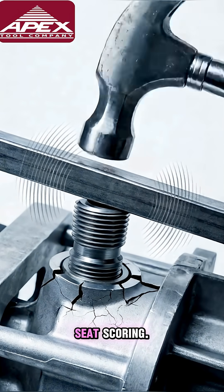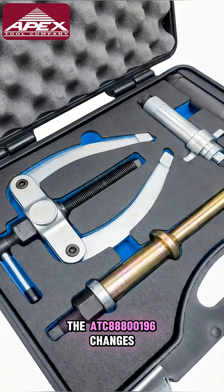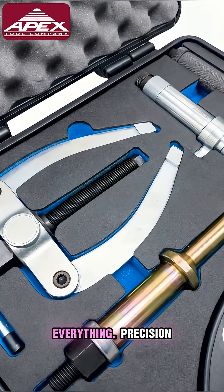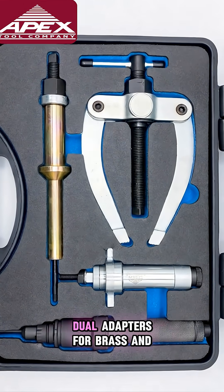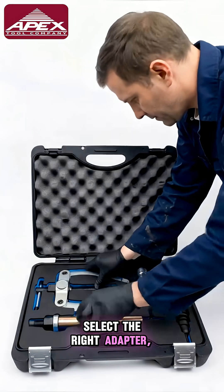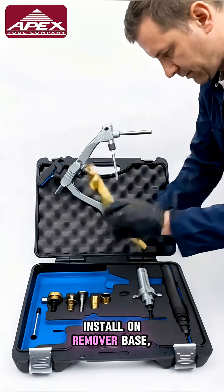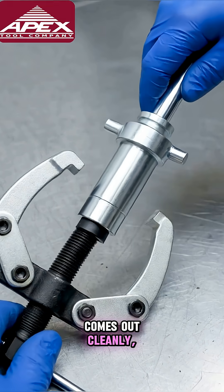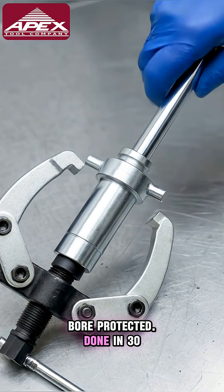Seat scoring — the ATC Total 0196 changes everything. Precision extraction geometry, dual adapters for brass and stainless cups. Select the right adapter, install on the remover base, apply steady pressure, and the cup comes out cleanly — bore protected. Done in 30 minutes.